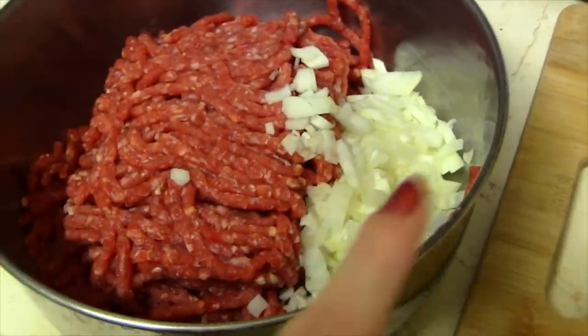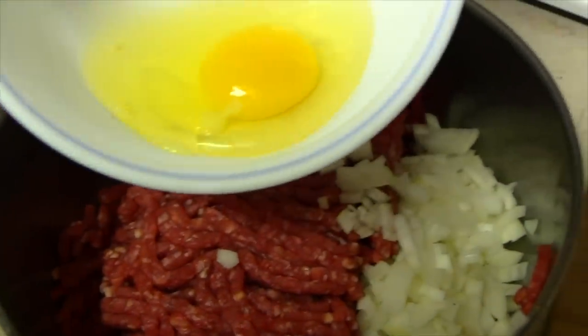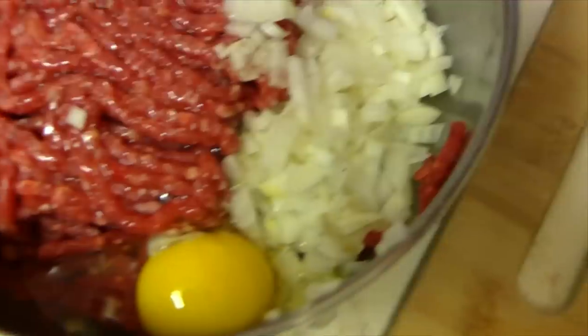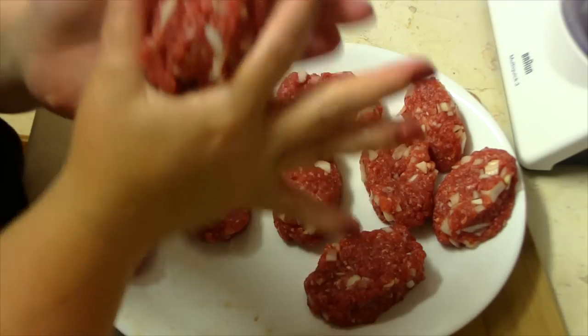In a mixing bowl, add two pounds of ground beef and one large onion, very finely diced. To this, add one egg and mix with a fork to combine. Be careful not to over-mix.